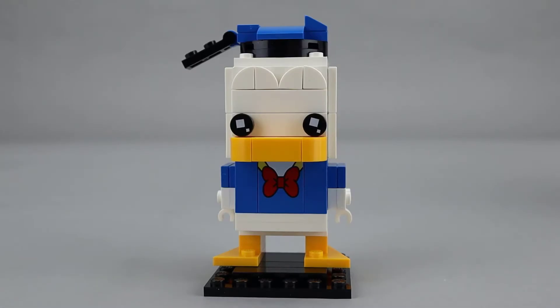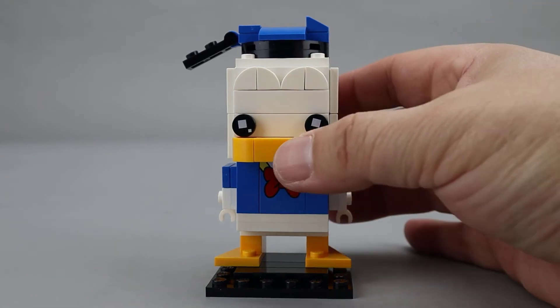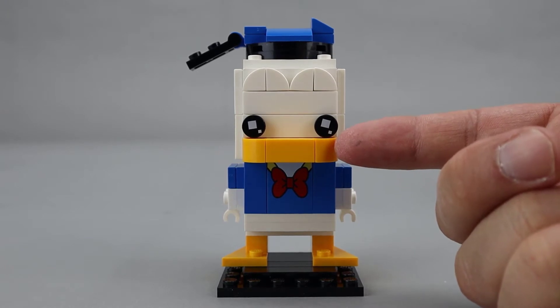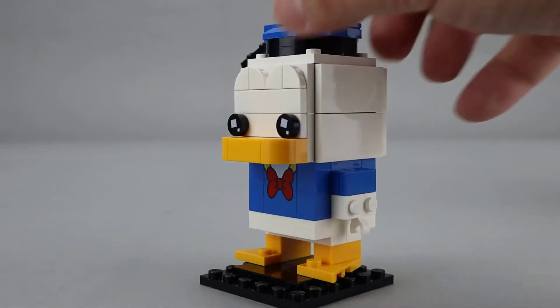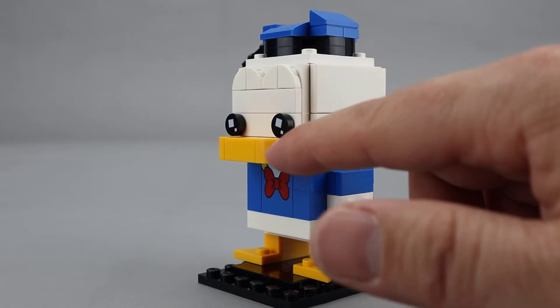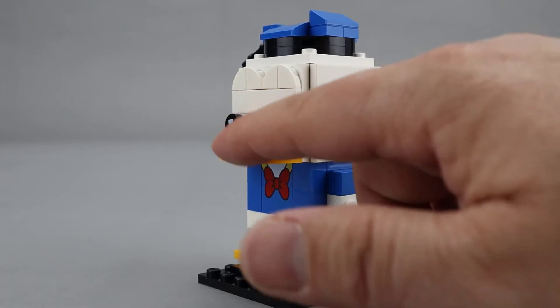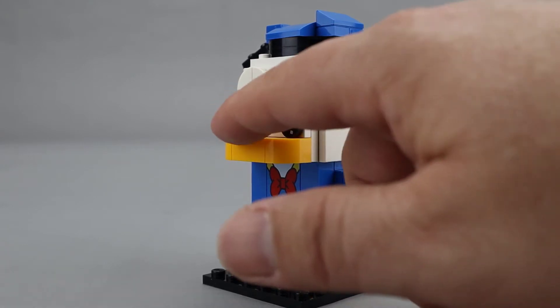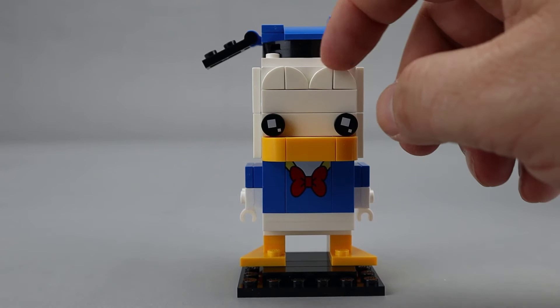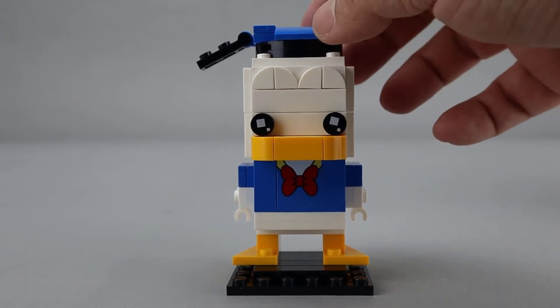Here is the completed Donald Duck Brickhead — another good addition to the Disney Brickhead series. I like the use of the bill here. It's actually built way out. You can't really tell from the front, but if you look at it from the side, this is out a full brick away from his face, using the rounded bricks and then the tile in the middle. This has the arches above the eyes like the Minnie and Mickey Mouse Brickheads.